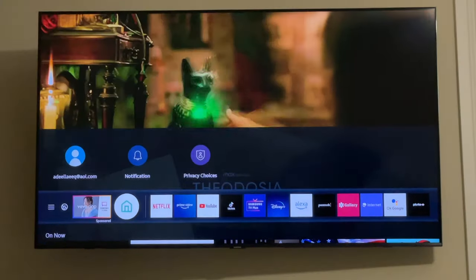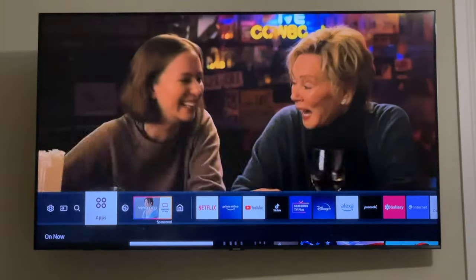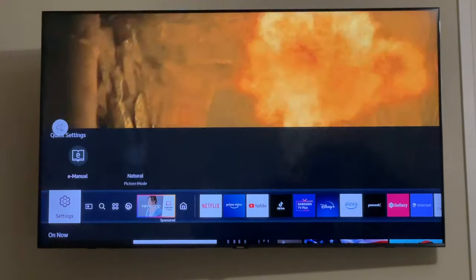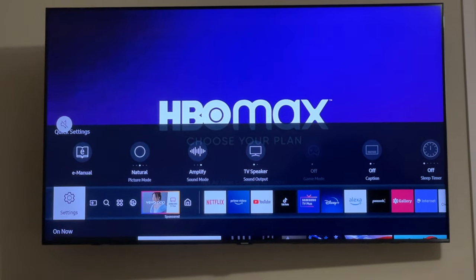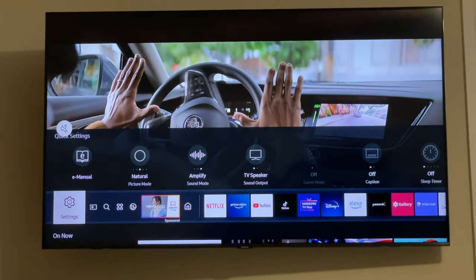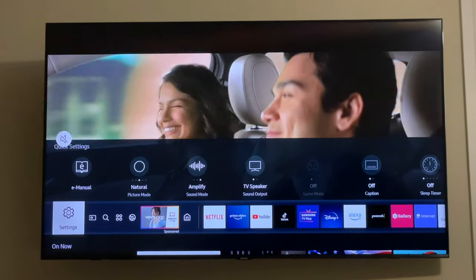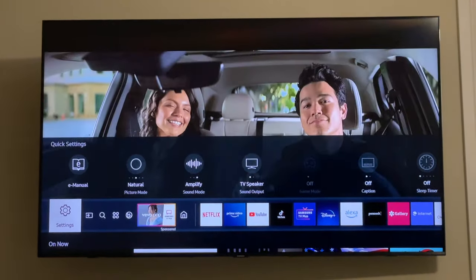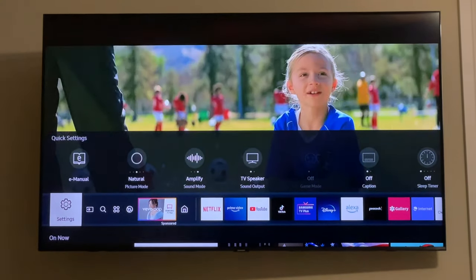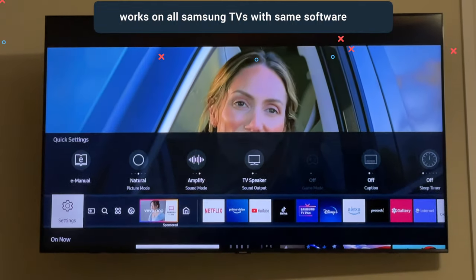One way is basically to reset the entire TV, but that just wipes everything off and you have to start all over again, and most likely you may not want to do that. So I'll tell you a trick that you can follow to help speed up your television — something you may want to do every month or every two weeks, depending on how much you use it.